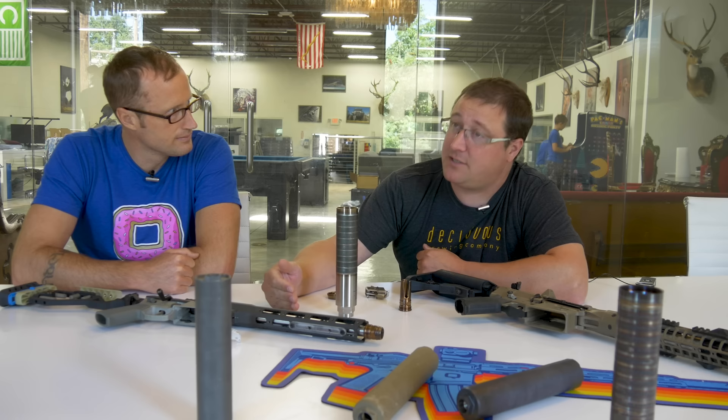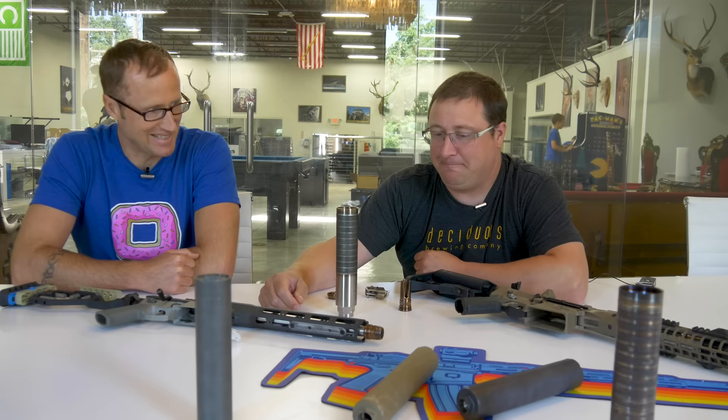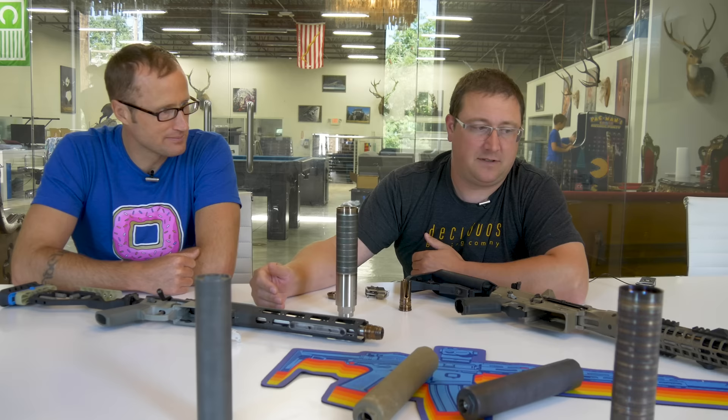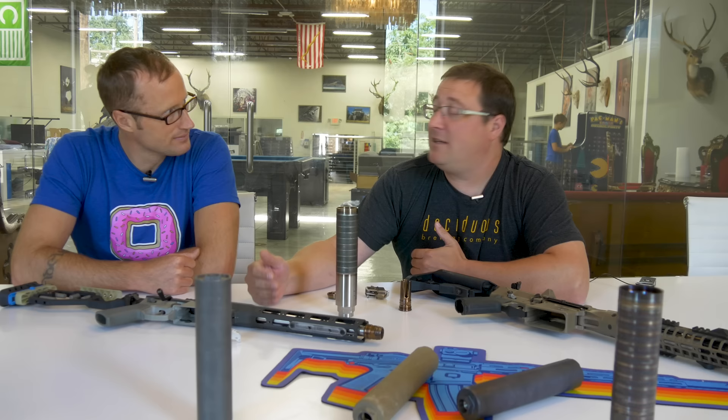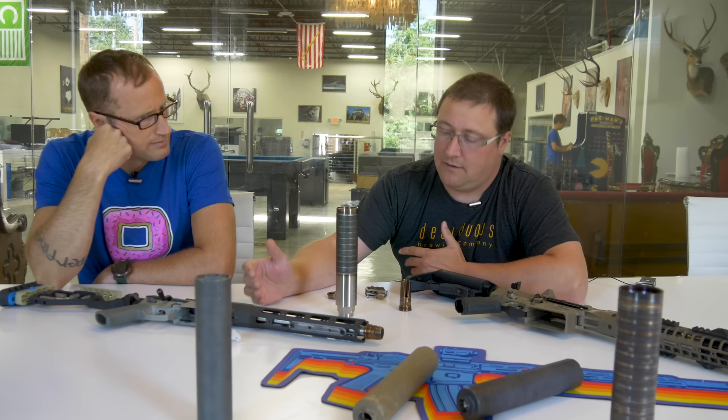Another advantage of moving to stainless steel is the lack of sparking. We have some customers who have a visual signature requirement. With the titanium silencers, as they heat up in a round, they sparkle a little bit — they look like sparklers. It's not that big of a deal for recreational shooters or hunting, but if you have animals spooked and more of them that you need to shoot, it becomes an issue. Stainless eliminates the sparking.